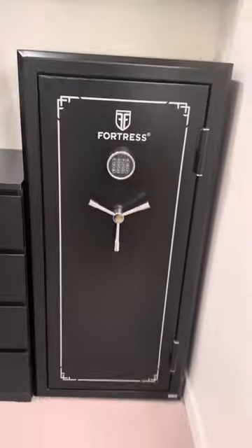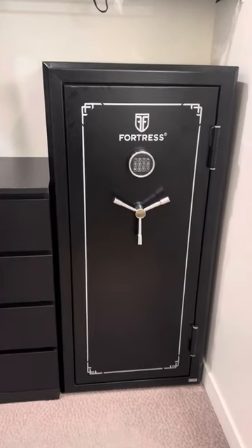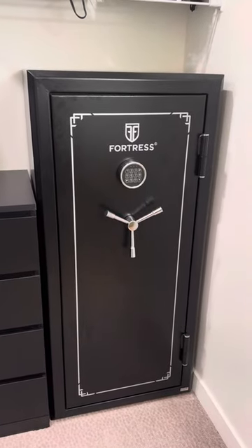If you're thinking of getting one, it's definitely a pretty cool little safe. Any questions, let me know — throw them in the comments. Thank you, bye!